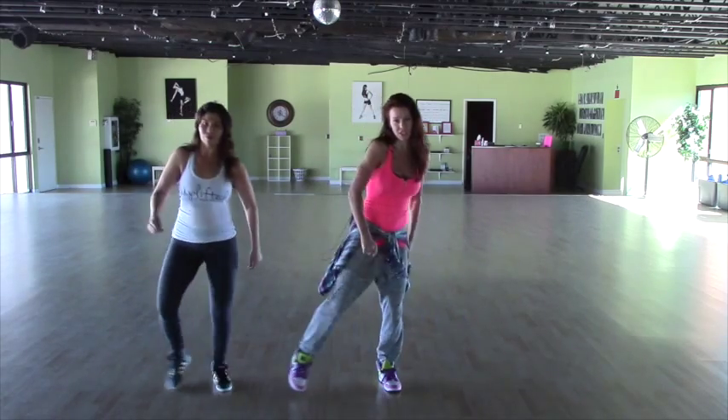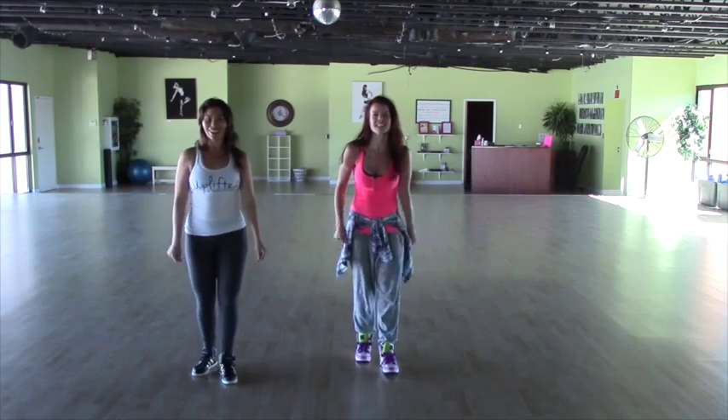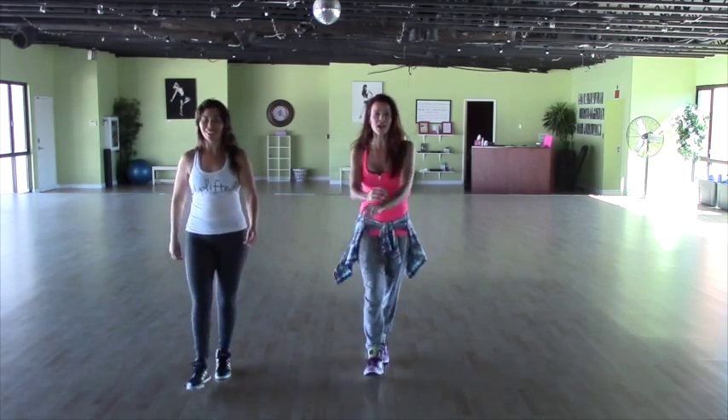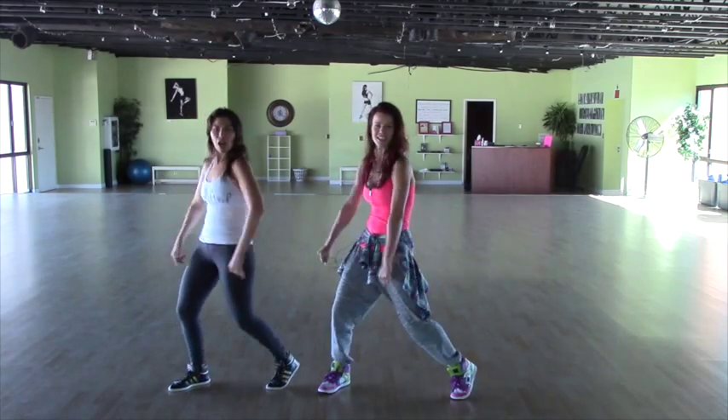Then we're going to switch — touch it out, touch it out, touch it out, pop your chest. Five, six — right foot starts. One and two, three and four, touch it out, touch it out, touch it out, pop your chest. Good.